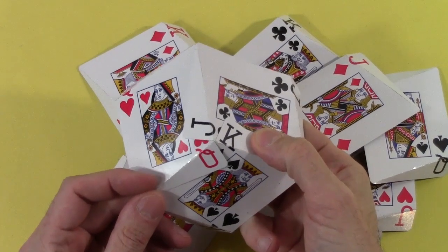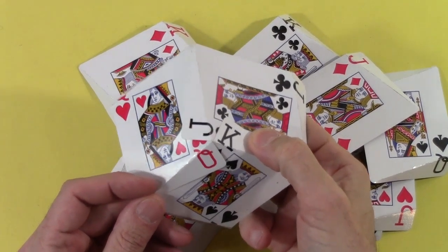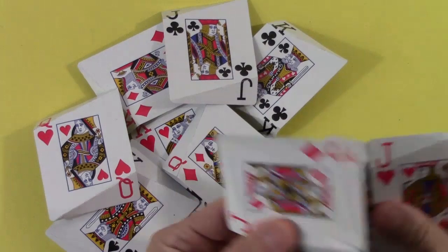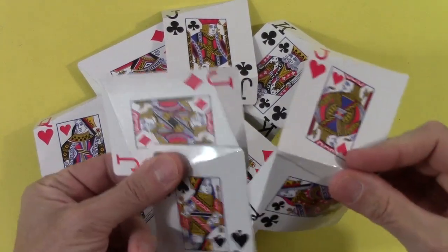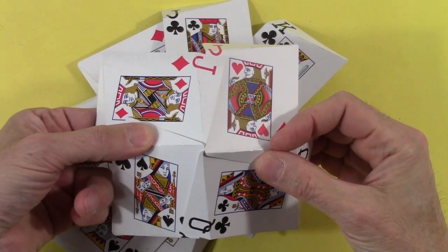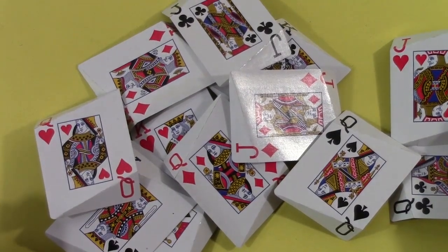I'm making the three-way joints with the jack, king, and queen showing — I want that everywhere: three-way joints with jack, queen, king. There are also these acute angles, and here I'm putting four of them together in a way that shows all four suits. I'd like that everywhere: wherever there are four together, all four suits; wherever there are three together, jack, queen, king. Can you do that everywhere to make a three-dimensional structure?